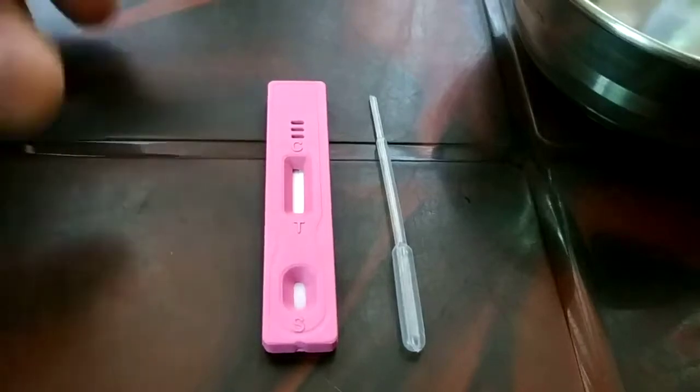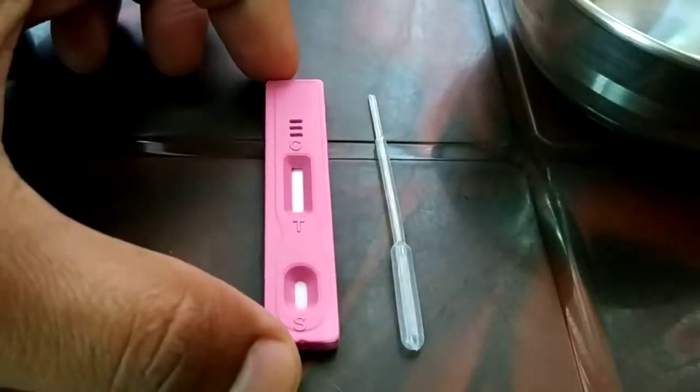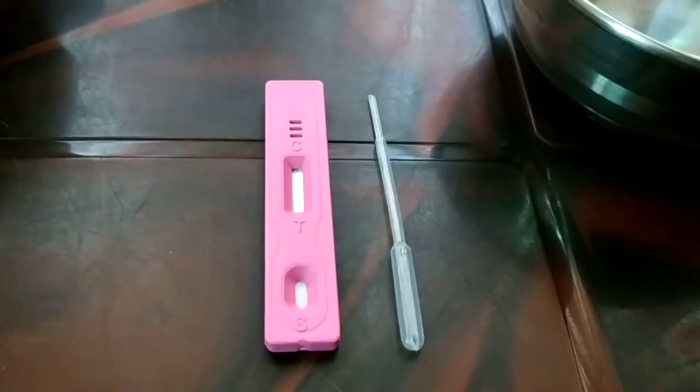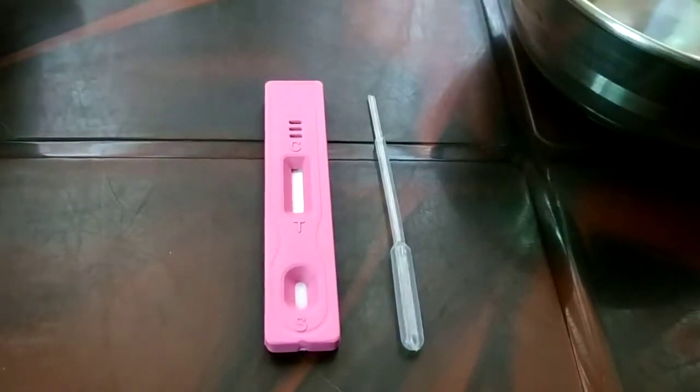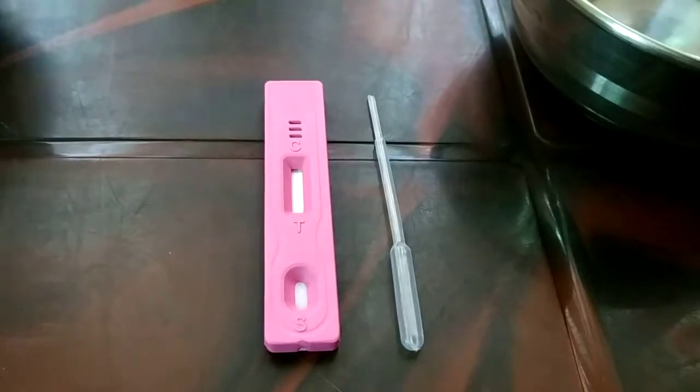Hello friends, I'm back again with another tutorial. In this tutorial I'll be guiding you step by step on how to do the early pregnancy detection test.